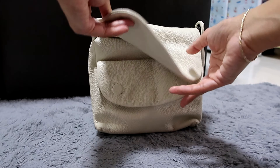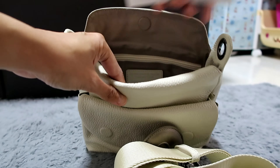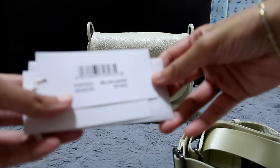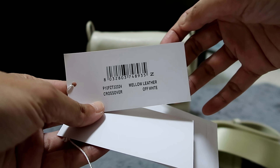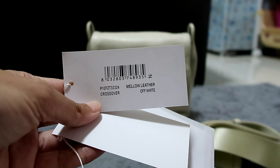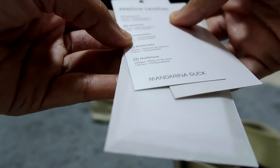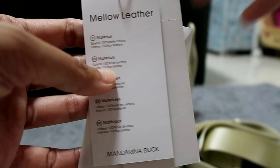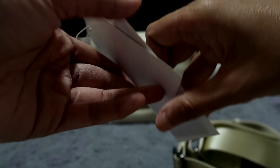So this is what it looks like — it's a crossbody bag. Let me show you the stuff inside first. It comes with a tag. I've already used this one. It says 'Mellow Leather Off-White Crossover' with the serial number and barcode number. The outside is 100% calf leather and the inside is 100% polyester.